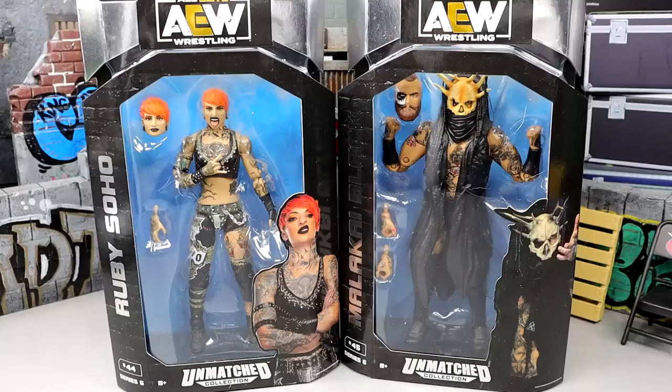What is good everybody, welcome back to another My Name Toys video. Today we are back with a brand new 2-in-1 AEW action figure review on the AEW Unmatched Collection Series No. 6 Ruby Soho and Malakai Black figures.